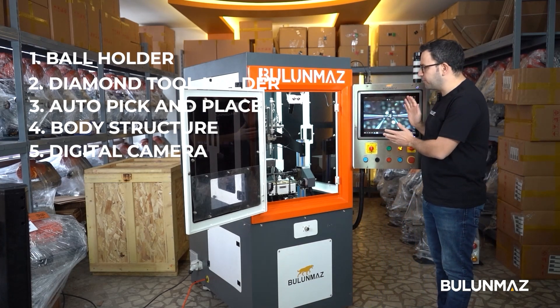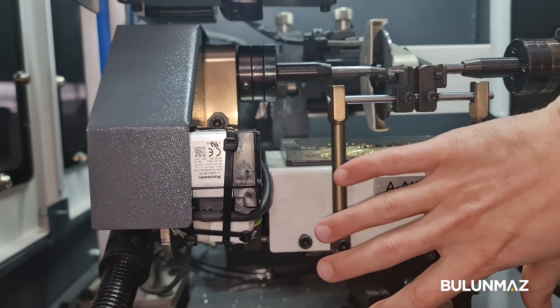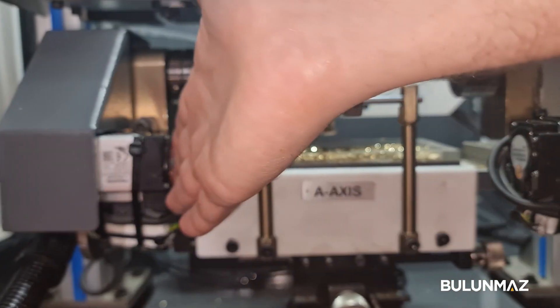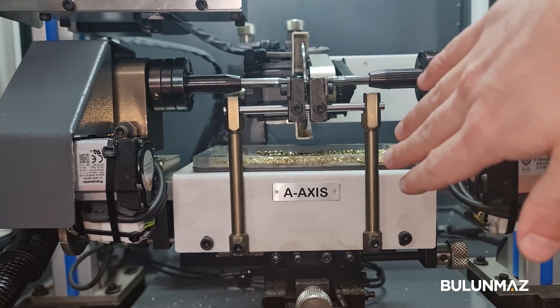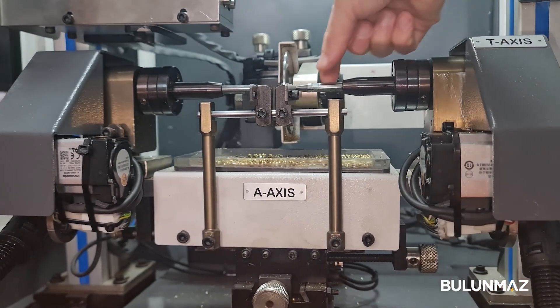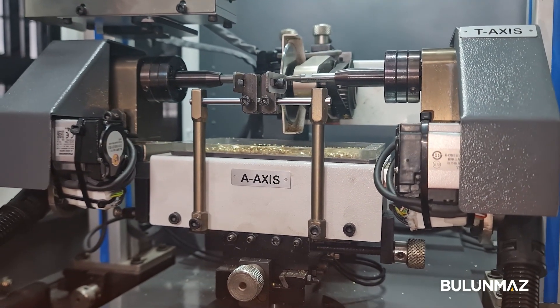Here is the ball holder, called the A-axis in our machine. We are using Panasonic servo motors, which are Japanese, pretty quality servo motors. These are precision holders — they hold the ball during the operation.